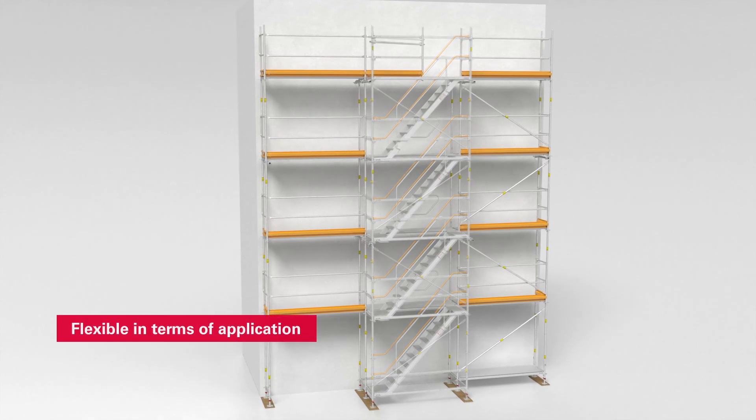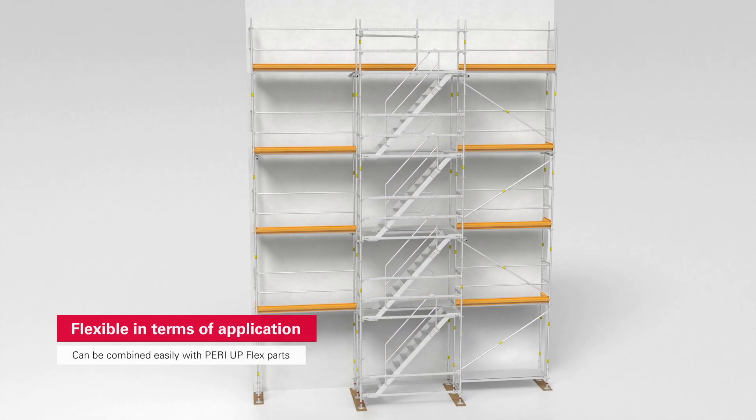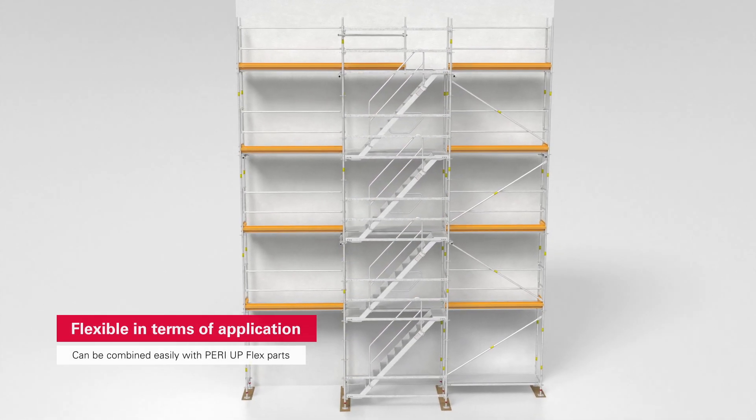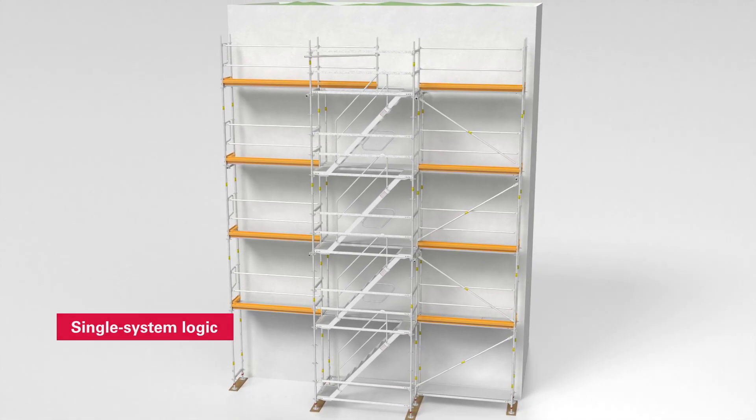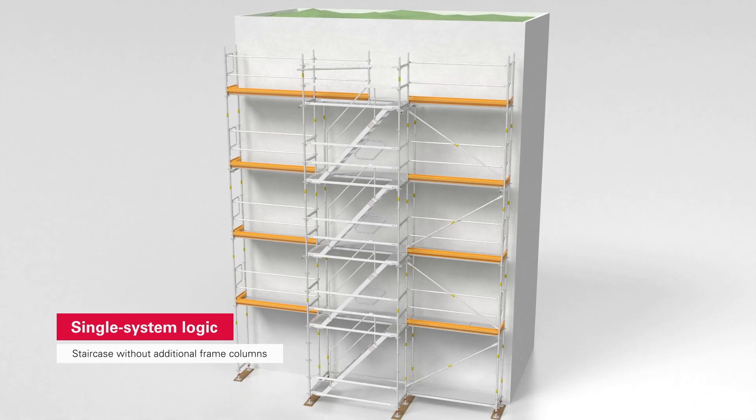Alternatively, a PeriUp flex stair can be connected to the PeriUp Easy facade scaffold. The single system logic of the PeriUp scaffolding kit makes this possible.